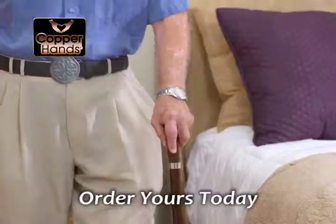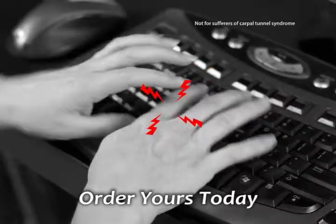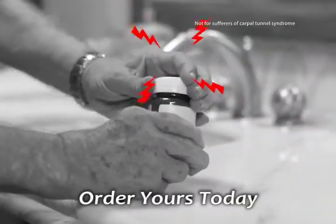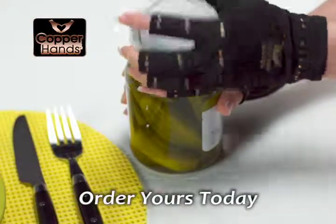They're just awesome. Using a cane, my hand tends to cramp. These gloves make walking much more comfortable. So whether you suffer from stress and strain, have arthritis or weakness in your hands that threaten your independence, you need Copper Hands.